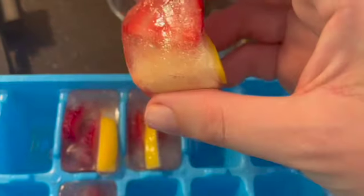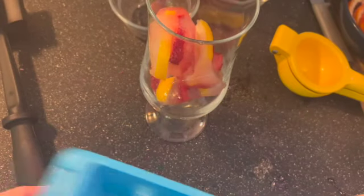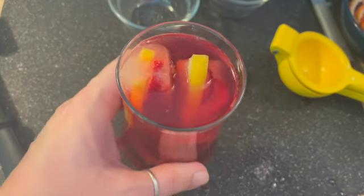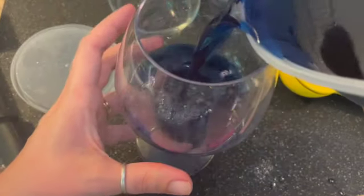For our next recipe, I made these ice cubes with a little lemon slice and some slices of strawberry. If you've ever been to Starbucks and gotten the pink tea or the passion tea, you can actually buy the box — the brand is called Tazo, T-A-Z-O. You can buy the passion tea bags and make it yourself and save a bunch. I took some of that passion tea and some seltzer water and there you have it — another lovely little mocktail.